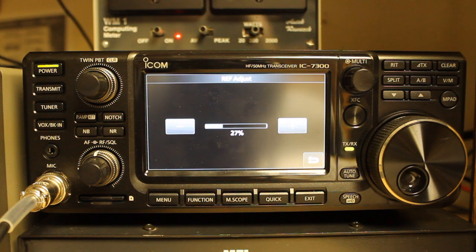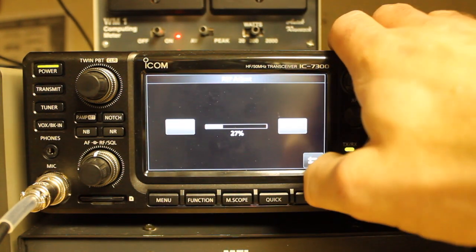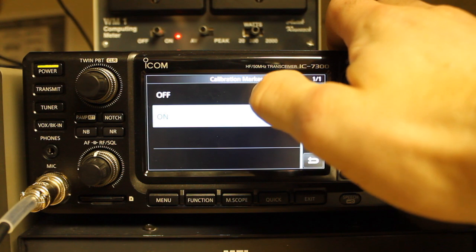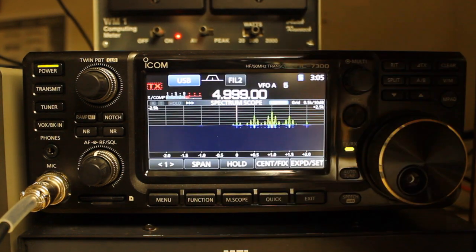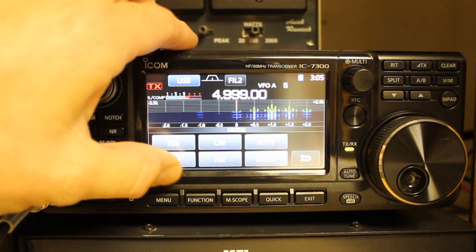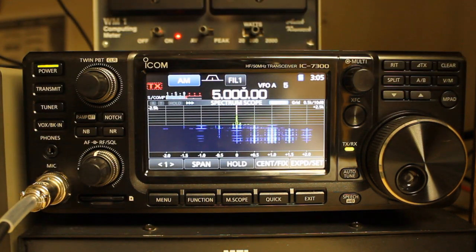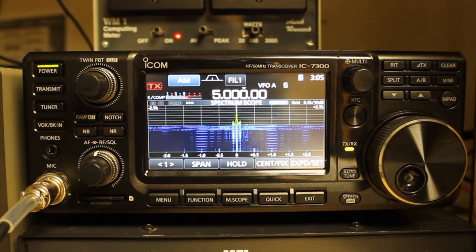If you have any questions or comments, make sure you put those down below. I hope you found this video informative. Make sure you set the calibration marker back to off, otherwise you'll have peaks everywhere and be wondering what's going on. Go back to AM, set back to 5 MHz, and you're hearing the signal correctly. That's pretty much it — I hope you have a great day, and thank you very much for watching.